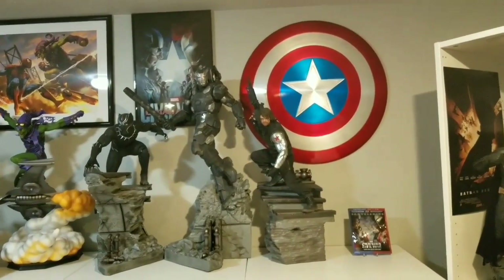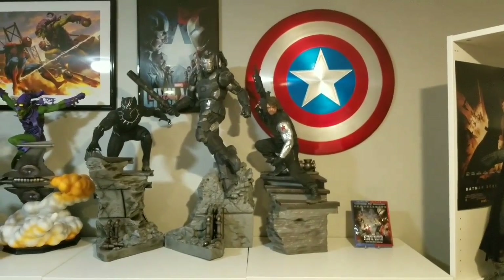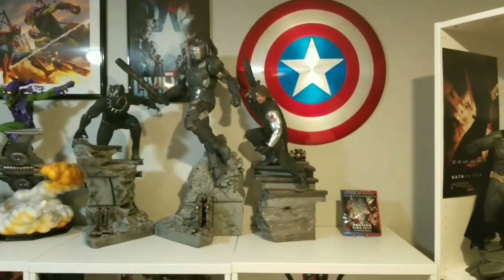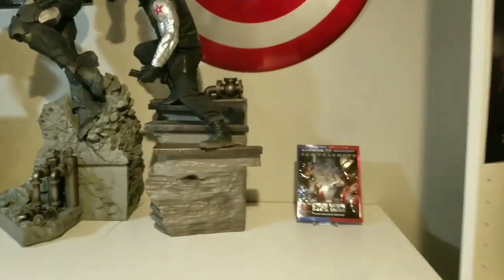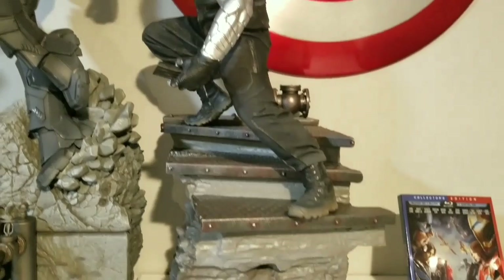Hopefully future releases from Justice League, Wonder Woman - I'd really love to get those from them. Props to them, amazing job on Bucky. Very, very awesome. Let's do some last views so you can get a good look at the statue.